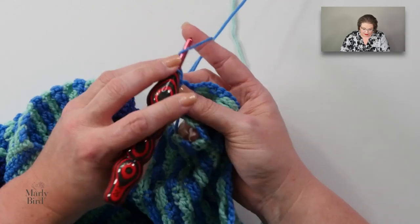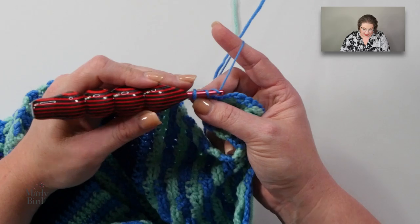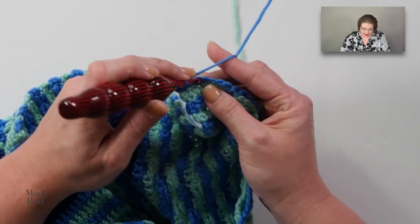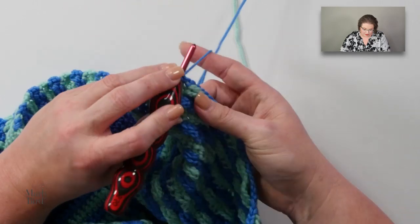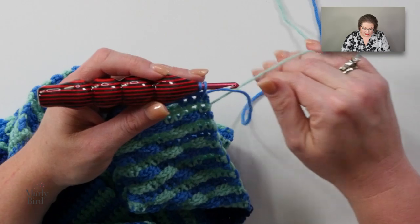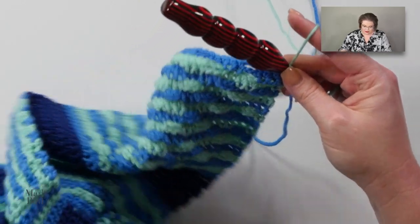I just love the geometric nature of this entire technique — it's so pretty. As always, I'm turning my work, chain one and turn. I'm just going to work my stitches into each stitch across and chain three over my chain threes. Change colors in the last stitch of the row, then turn your work.